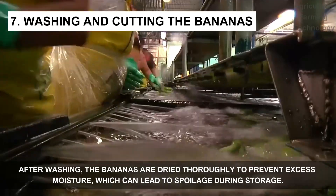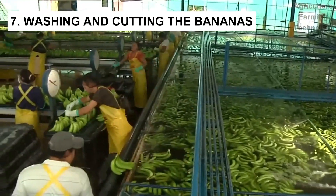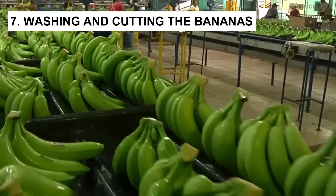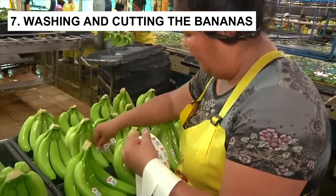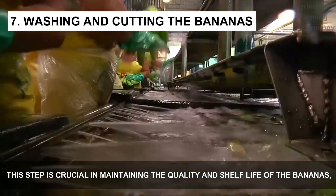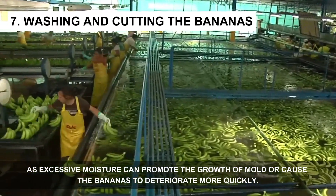After washing, the bananas are dried thoroughly to prevent excess moisture, which can lead to spoilage during storage. This step is crucial in maintaining the quality and shelf life of the bananas, as excessive moisture can promote the growth of mold or cause the bananas to deteriorate more quickly.